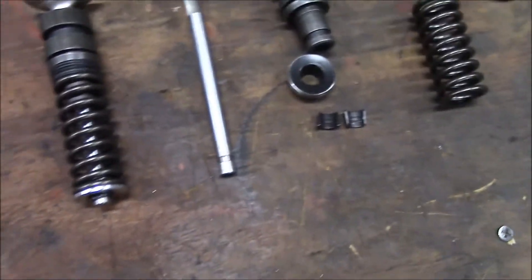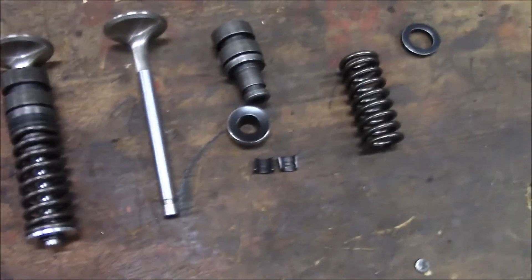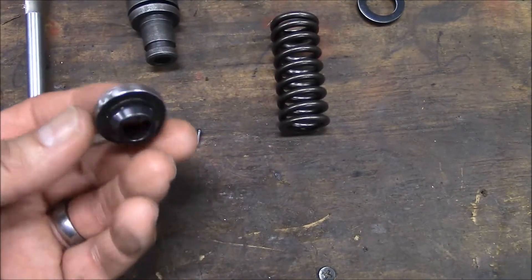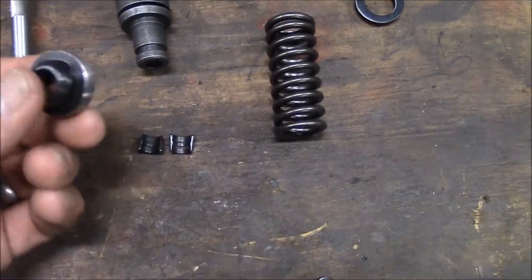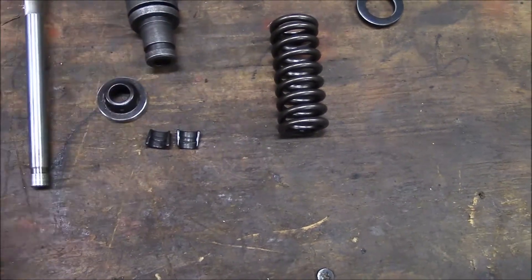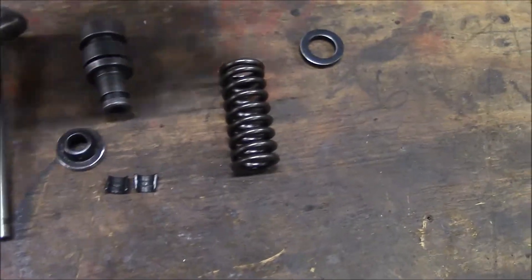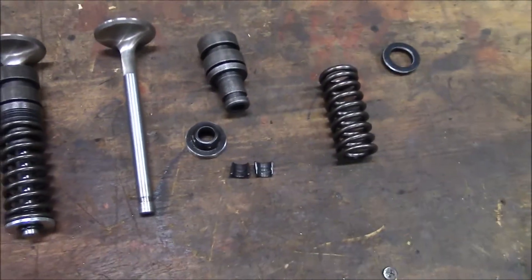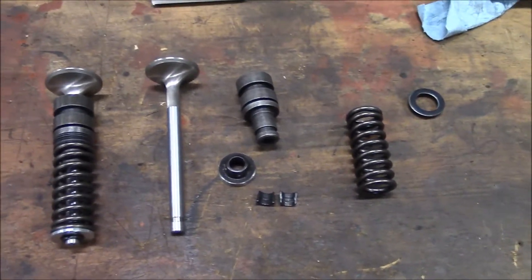Hope that made sense. So anyway, that's what I ended up doing — modifying all the Comp Cams retainers, and that's what I'll be using. I'm still going to have to install some shims, but not as many. Alright, let me show you the process that I've been using.